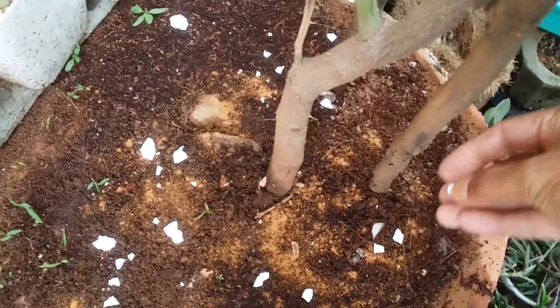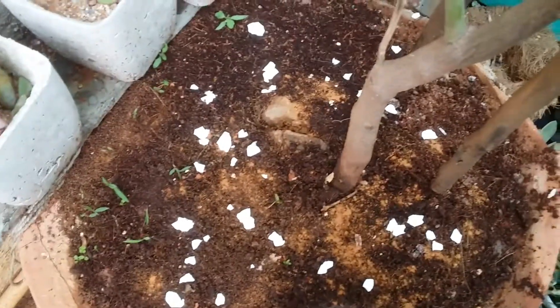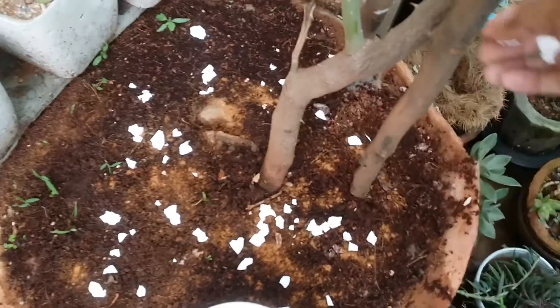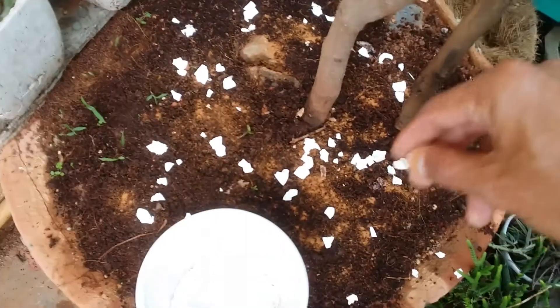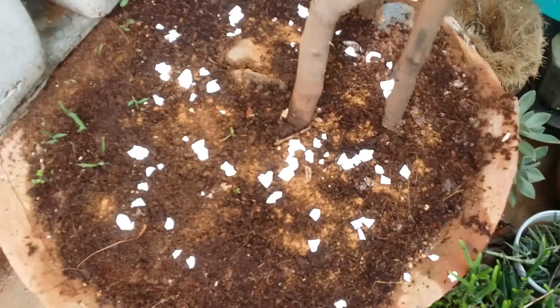The best thing about eggshells is that you get two benefits: one, it's going to protect your pot and plant from slugs and snails, and apart from that eggshells are also very rich in calcium, so it's also going to benefit the plant. Eggshells take a lot of time to decompose, so this is something that will work long-term — you do not need to worry about putting eggshells in frequently, as they will remain in the soil for a really long time.